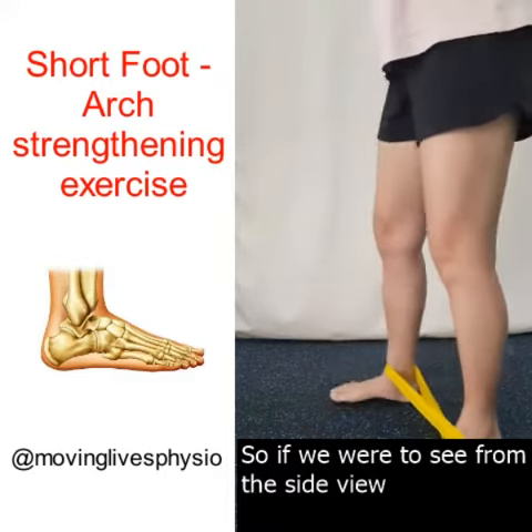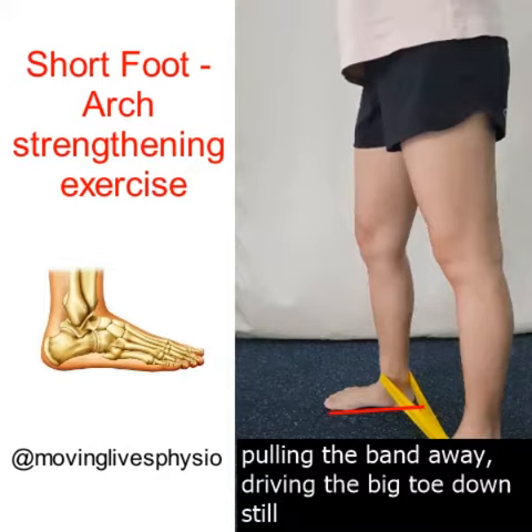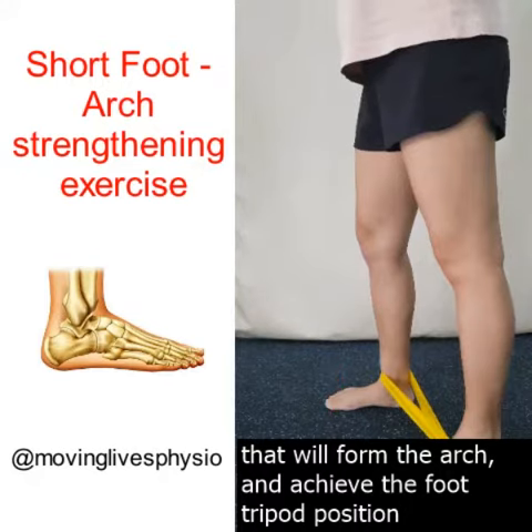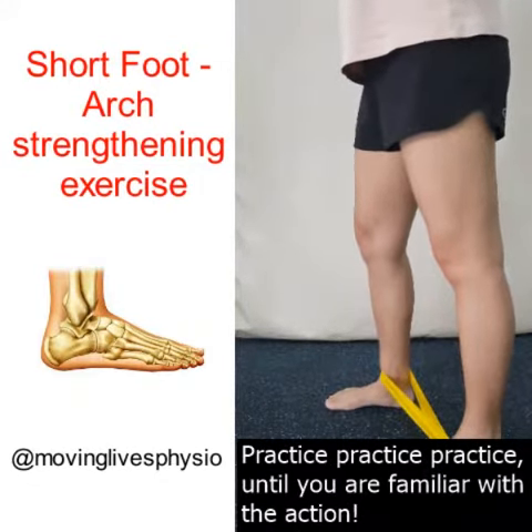From the side view, pulling the band away, driving the big toe down still — that will form the arch, achieving the foot tripod position. Practice until you are familiar with the action.